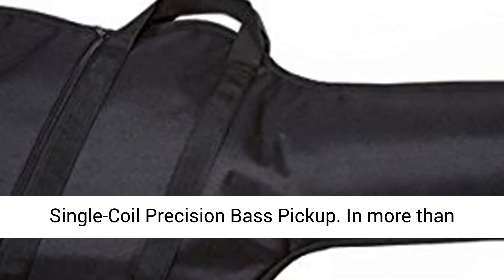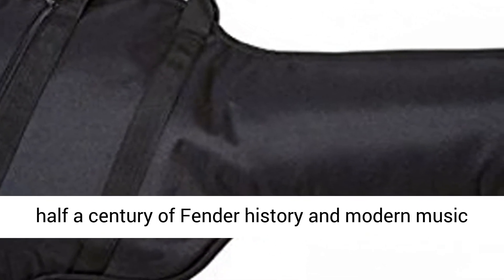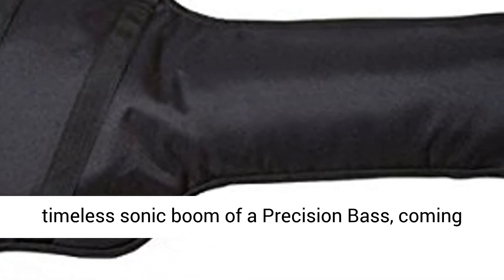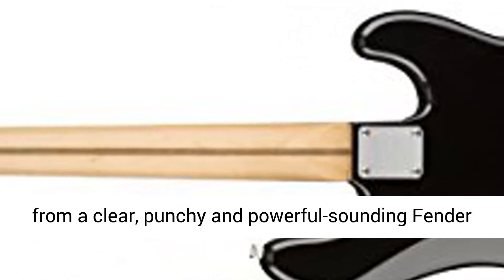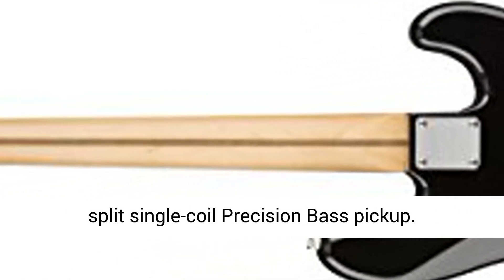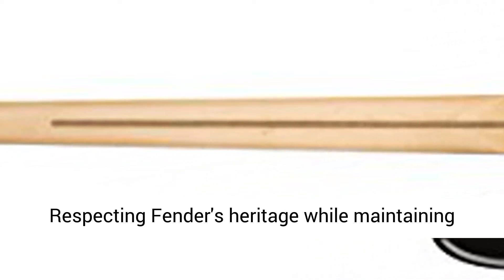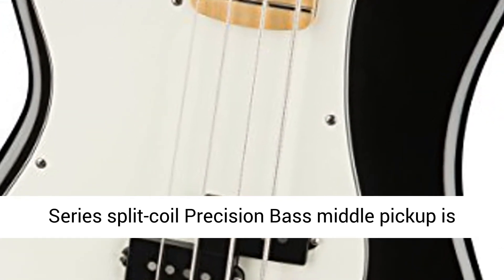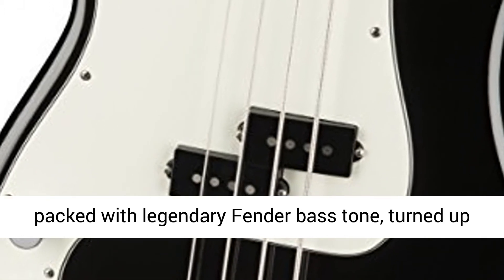Single Coil Player Series Split Single Coil Precision Bass Pickup. In more than half a century of Fender history and modern music history, there's really nothing like the timeless sonic boom of a precision bass, coming from a clear, punchy and powerful sounding Fender Split Single Coil Precision Bass Pickup. Respecting Fender's heritage while maintaining their innovative spirit, the fat, punchy Player Series Split Coil Precision Bass Pickup is packed with legendary Fender Bass Tone.